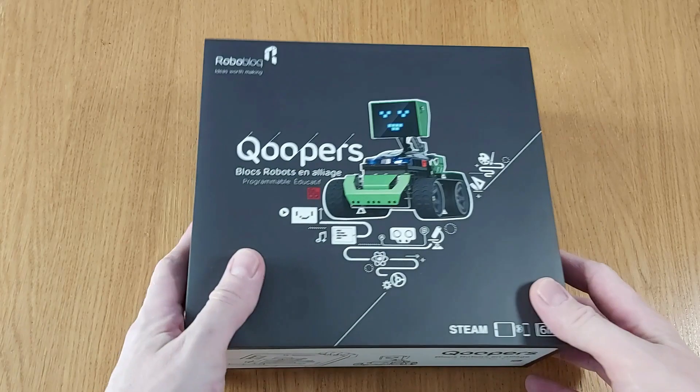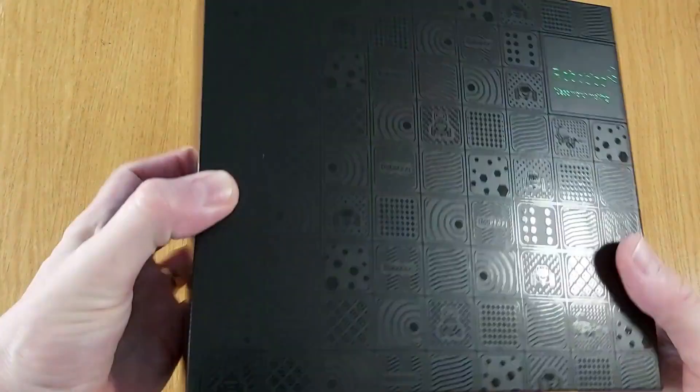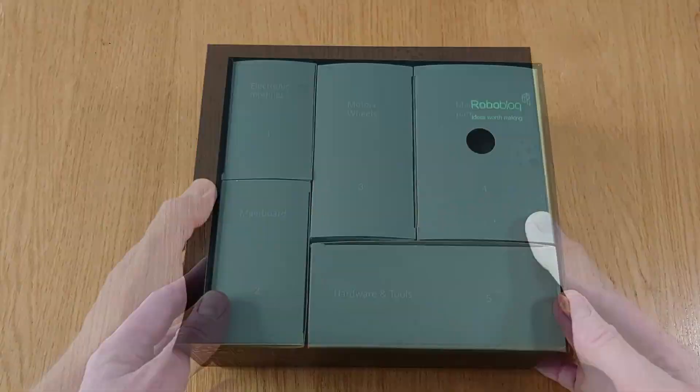First off, let's take a look inside the box. One thing that struck me is just how beautiful the packaging is, as you can see here. Once you get the lid off, you'll be equally impressed at how organised everything is.